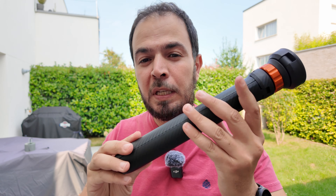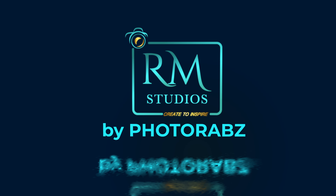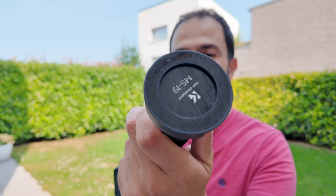In today's video I'm going to show you this piece of accessory that I think you must have. I'm going to show you this MS-19 MagSafe tripod from K&F Concept.